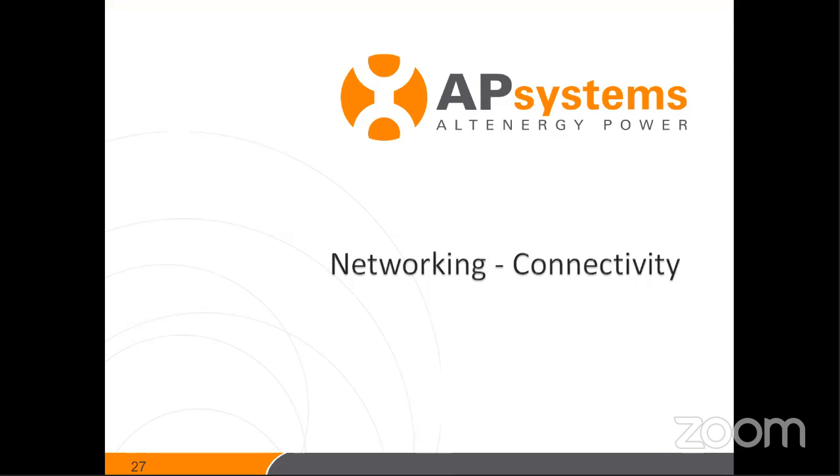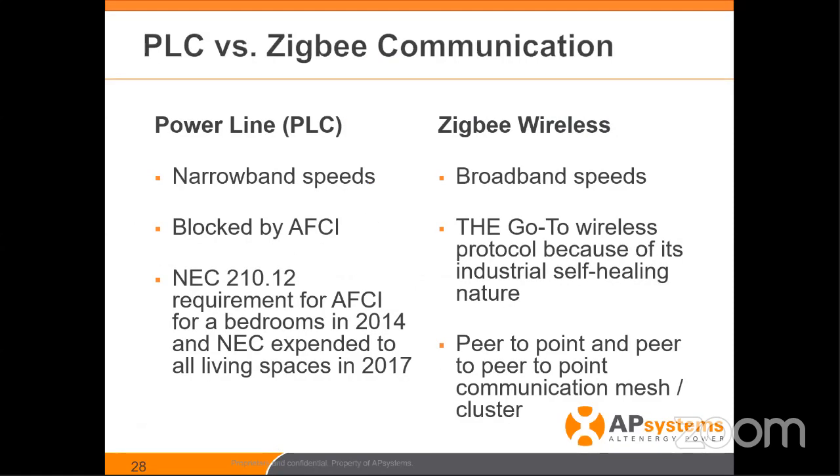Let's get into the networking and connectivity of the inverters to the gateway and then the gateway to the internet. This slide talks about the differences between powerline communication (PLC) and ZigBee communication. PLC was the industry standard for a long time — we've used it, our competitors use it, some still do. We've since switched over to ZigBee. We've used ZigBee in our industrial product for six years. The reason we switched is the YC-1000 is used in commercial environments with very noisy power lines, making PLC communication very difficult and challenging.